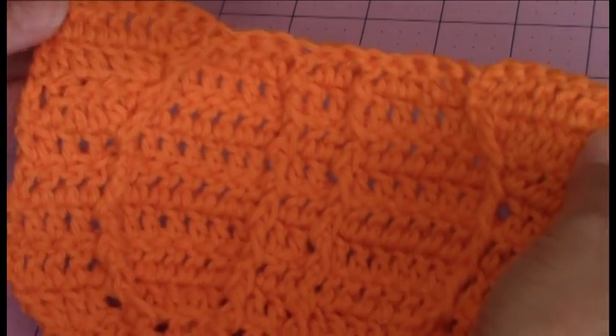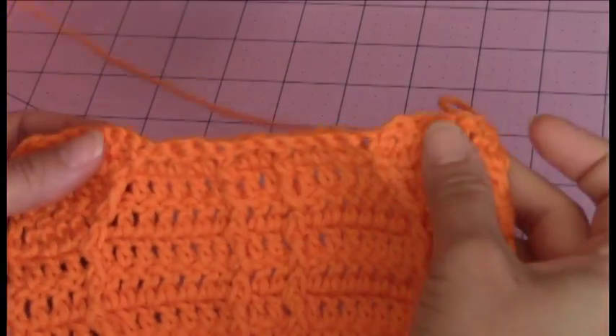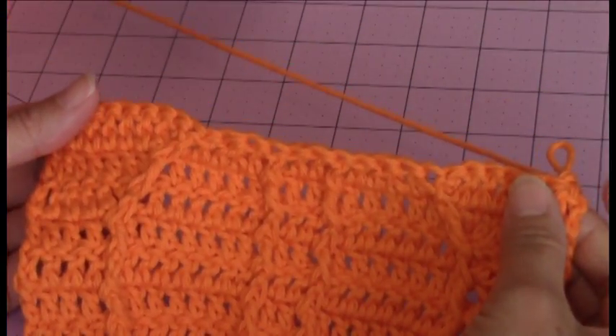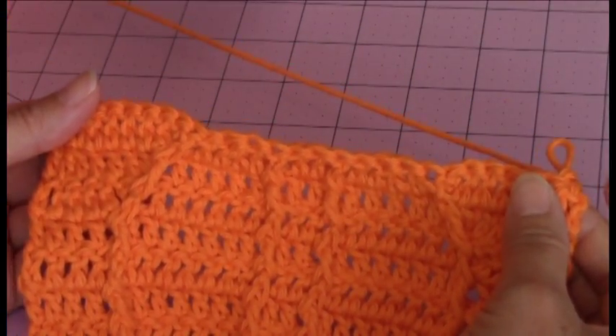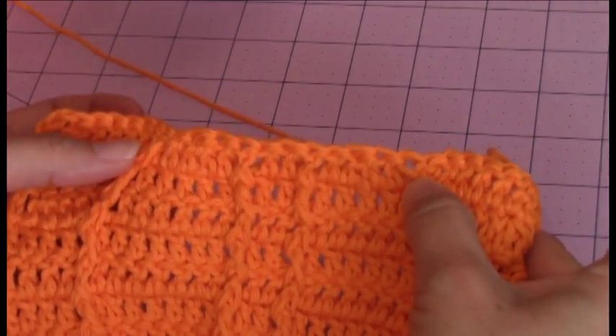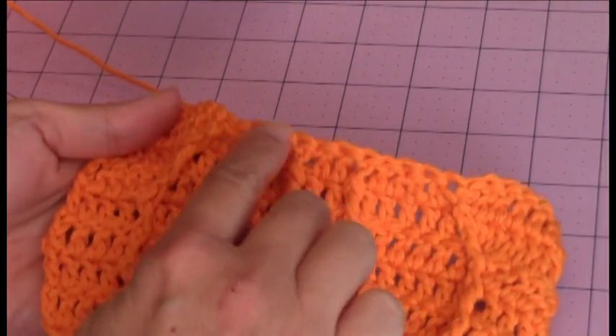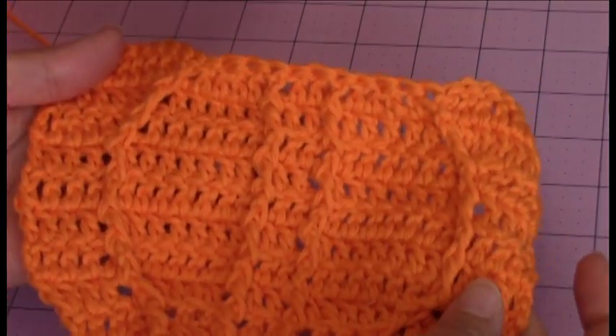For the tenth row you should have ended up with 26 stitches — two less stitches than the previous row. The reason for that is because we made those two extra decrease stitches in the center.